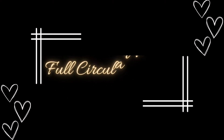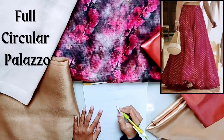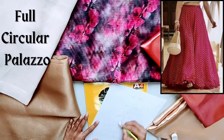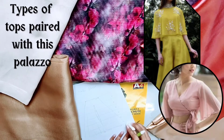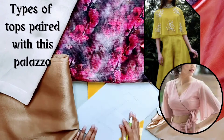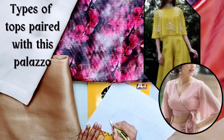In this video, the first design is a full circular plazo. It is made of a silk fabric. This full circular plazo is what I have shown in this video. We can pair different tops with this. You can see the reference pictures which I have put here. With this plazo, you can carry different categories of tops, and even a straight kurta also looks good.